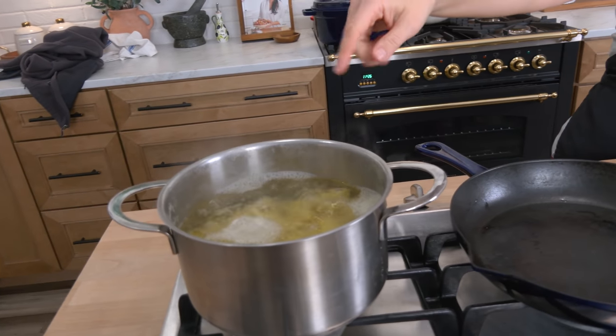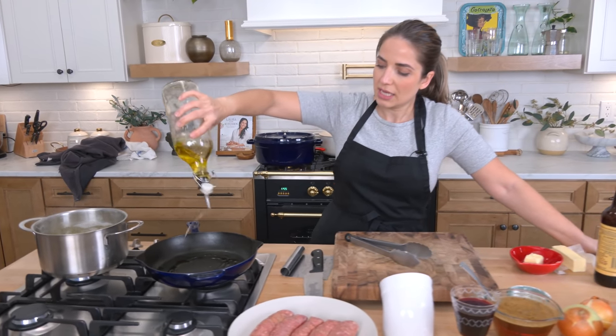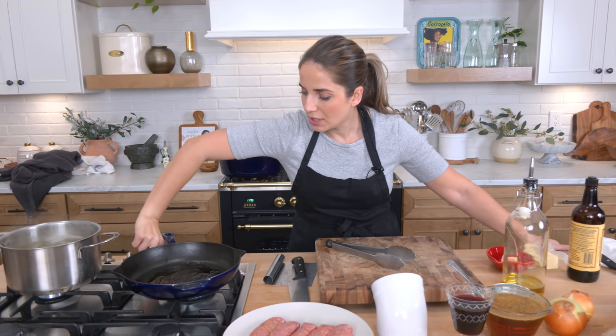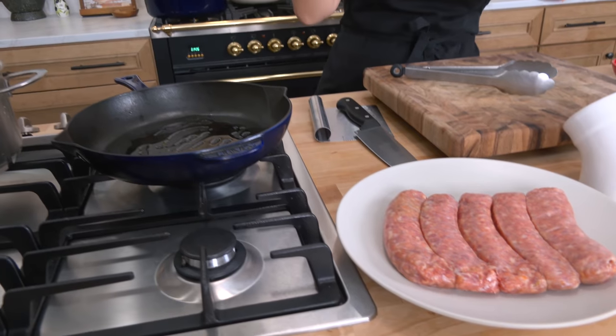The mash is already started — Yukon Gold potatoes boiling in salted water until very tender. Let those go because we don't need to do anything with those for now. I've got a cast iron skillet here. Let's add a drizzle of olive oil. We are going to sear and cook some sausage. What accompanies this, what gets drizzled and poured all over this, is a delicious rich onion gravy. It is like a thick French onion soup but better because it's thick. It's delicious. Everything together is so phenomenal.